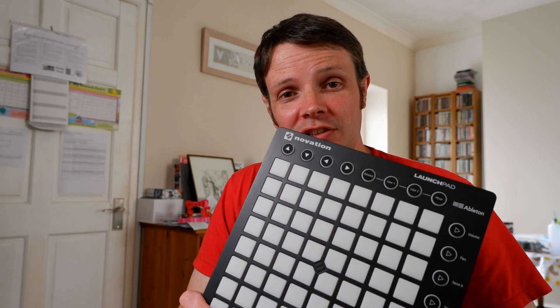Hey everyone, Ian here. I'm going to show you today how to turn one of these, a Raspberry Pi Pico, into one of these, a MIDI controller.